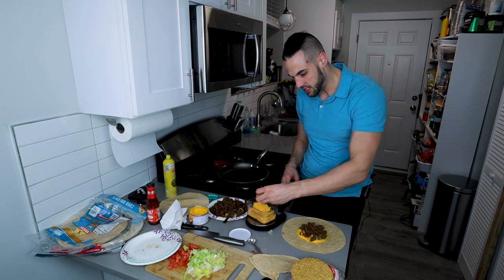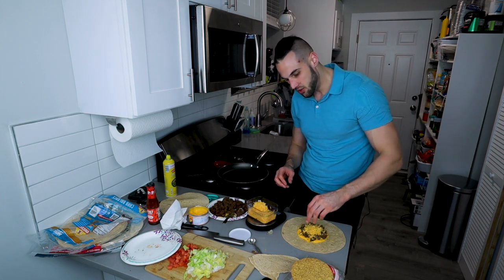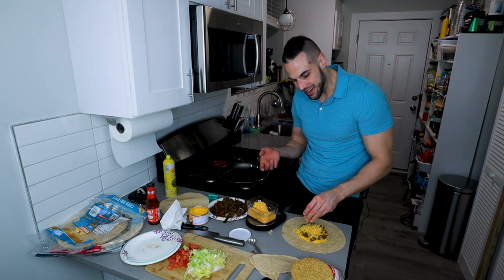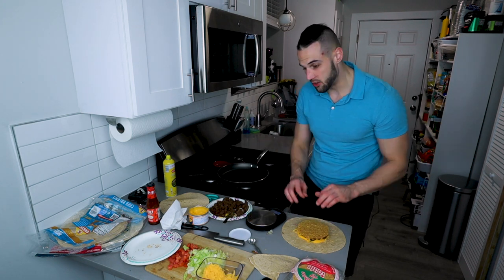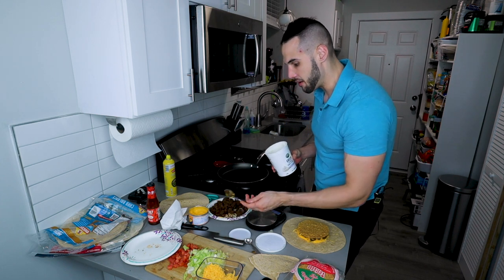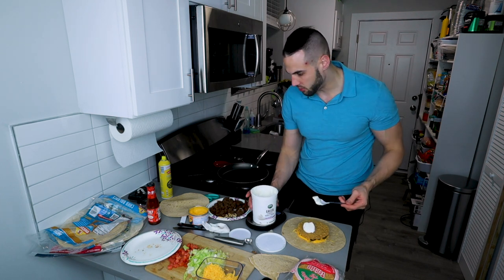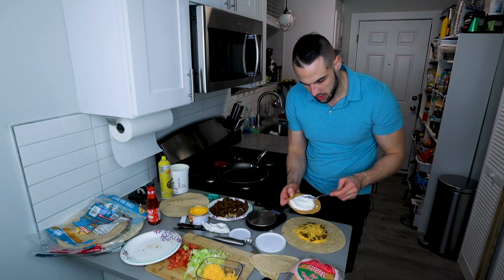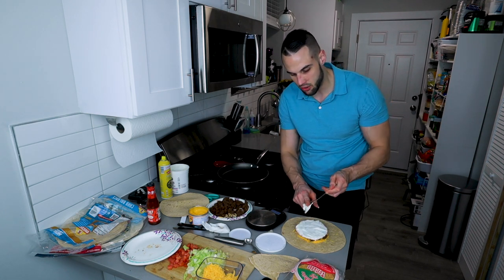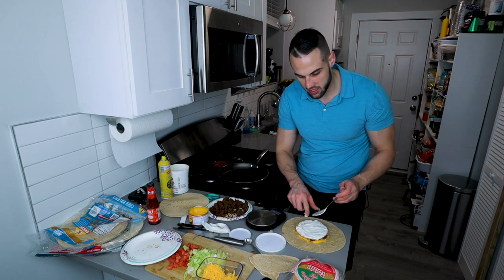If you want, you can skip the extra nacho cheese and the shredded cheese and make up about 60 calories, bringing it very close to 400 calories overall. But it's worth it to me — I love cheese and I want the full flavor. We put our tostada on top. For the first one I'm doing with quote-unquote sour cream, I put 42 grams of Greek yogurt on top and spread it out evenly. My whole thing with Taco Bell is when they make it and you don't have everything in every bite — so that was my goal. Shredded cheese, ground beef, nacho cheese, tomatoes — everything in every single bite.